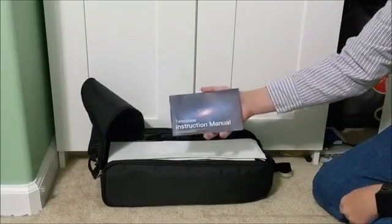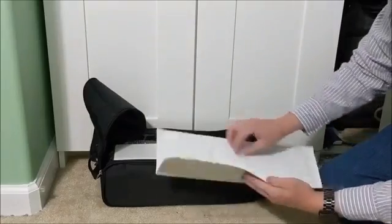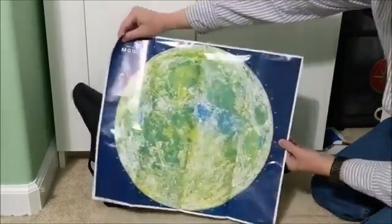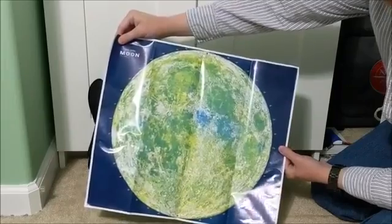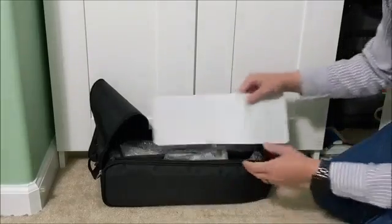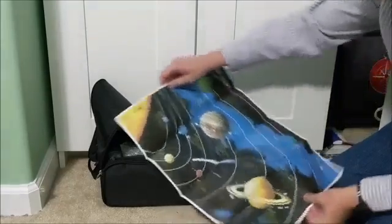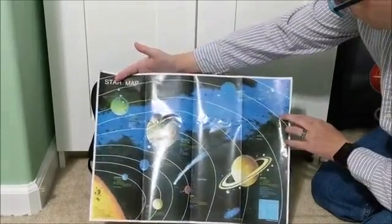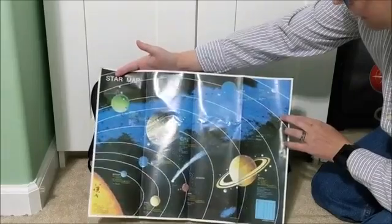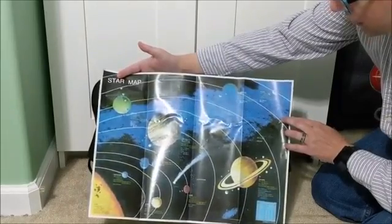Inside we have the instruction manual — it's going to tell us how to use it. We have a map of the moon that tells us some of the features we can look for when we observe the moon through the telescope. And we have what they're calling a star map, though a lot of it is more of a planet map — some other items to look for through the telescope.